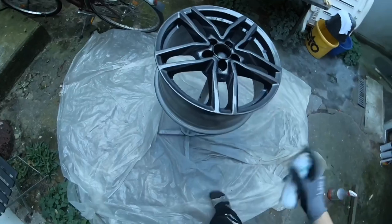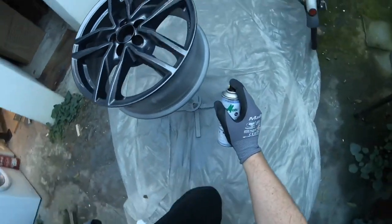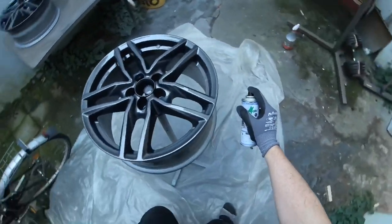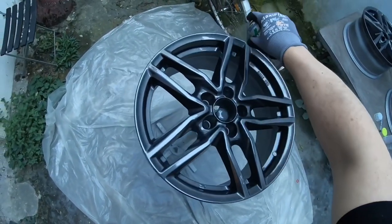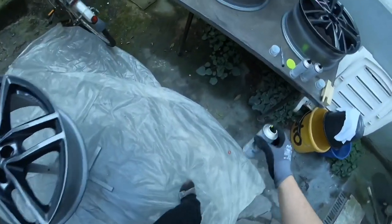You can see now we are on the second coat and we are still spraying all the edges and all the roundings around the rim. You have to look carefully — there should be a nice and good surface with the clear coat on top.